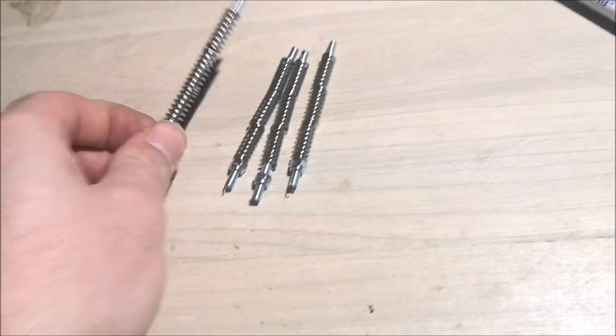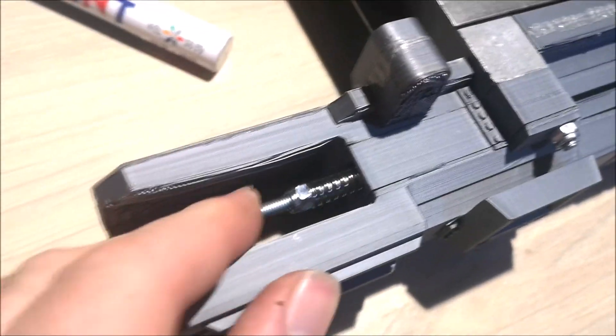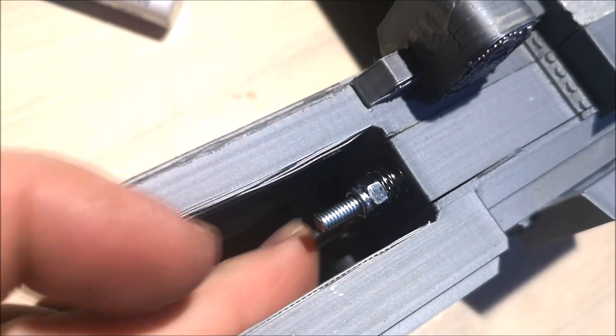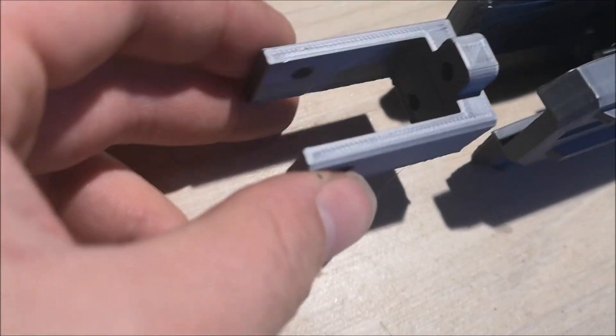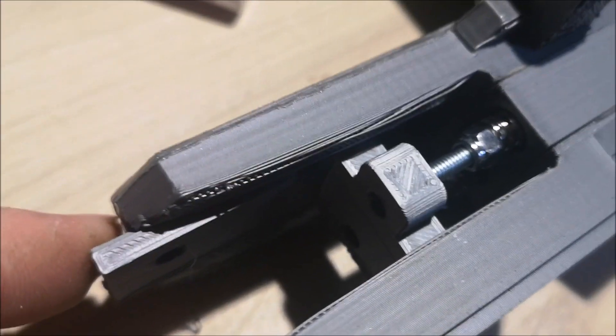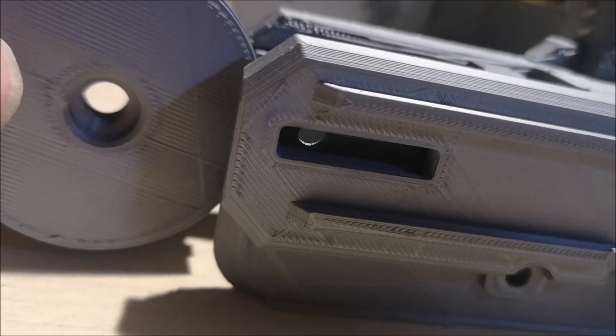These are the springs that will actually give tension to the tracks. I have already designed a few holes there to put this into. This is the track tensioner itself — it goes into this slot right here. It won't be able to move up and down or sideways, and then it hits these and will put tension on the tracks. Now I'm going to insert a few bearings in these idle wheels and they will go into these holes right here.